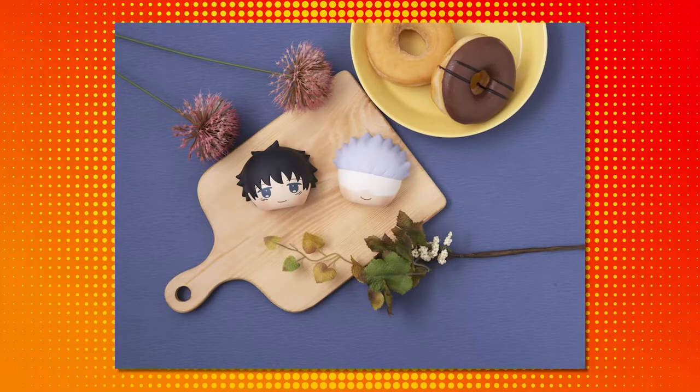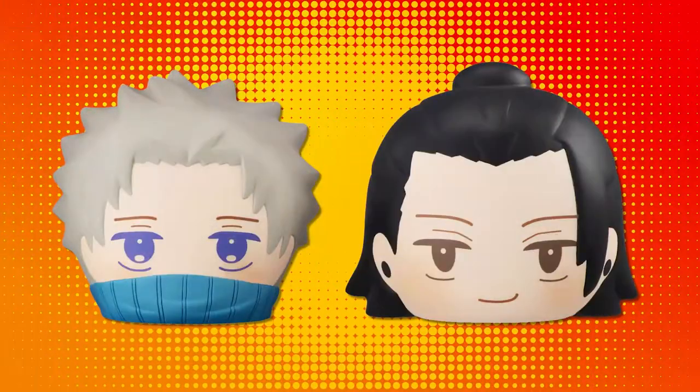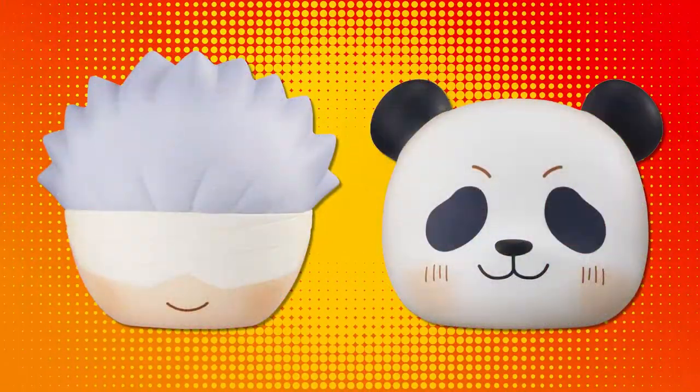So in this set, it's obviously from Jujutsu Kaisen Zero, the movie, which is out right now. It includes the characters Yuta, Maki, Toge, Geto, and Gojo, featuring his white band for whatever reason — I've got to go see the movie now. I've got to know. And then, of course, Panda. My favorite.